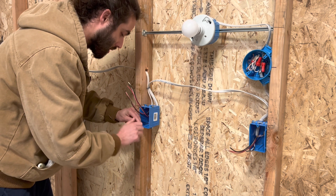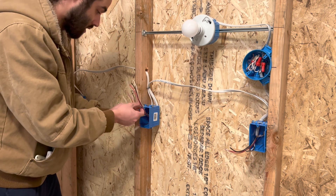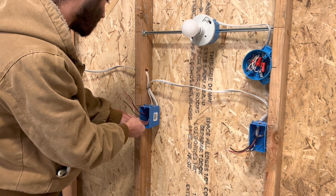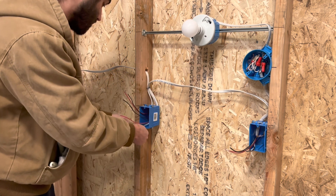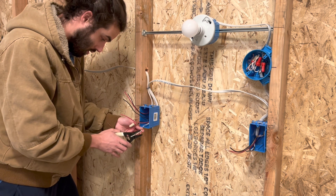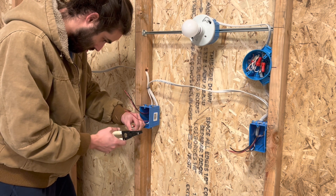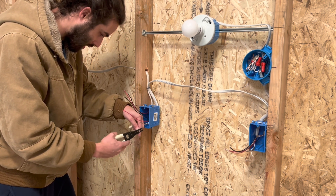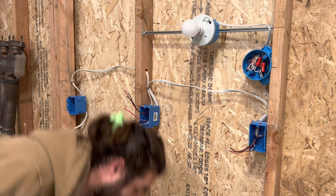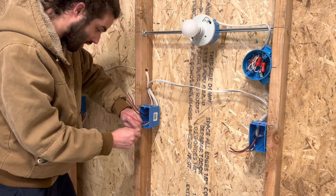I'm going to ground this one here real quick. So just pigtail out the grounds, and then the neutrals again — tie them together. I do really like these strippers so far. I wish Klein would sponsor me or something so I could promote their product, even though I already do it for free. It'd be sweet if I got some sponsored tools to give away or something.